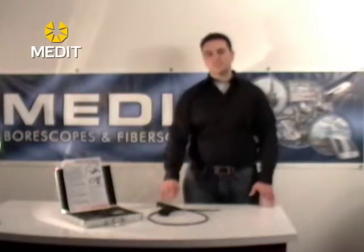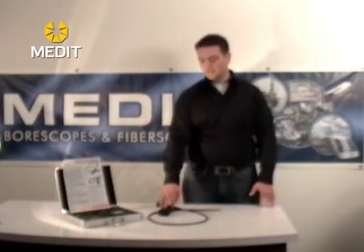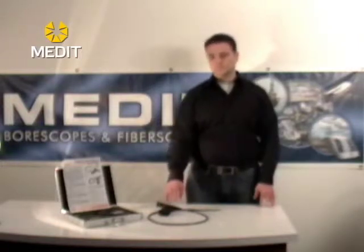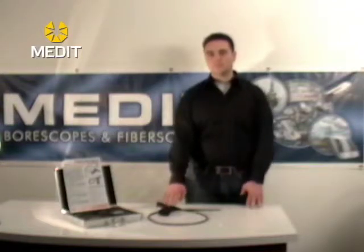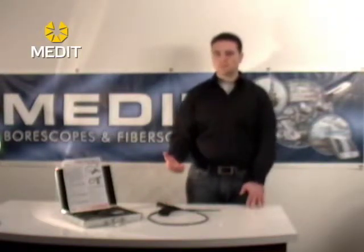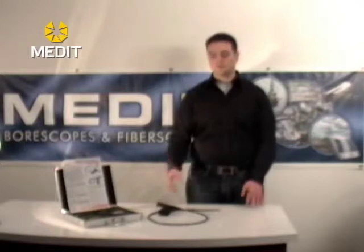In addition to the three AA batteries included in the tray, you'll want to replace them roughly every six to eight hours of inspection time. We usually recommend buying rechargeable batteries and swapping them in and out, but the choice is up to you.